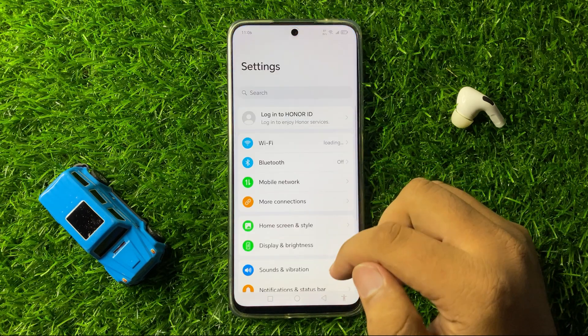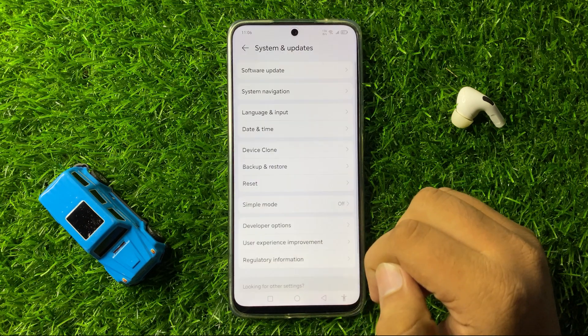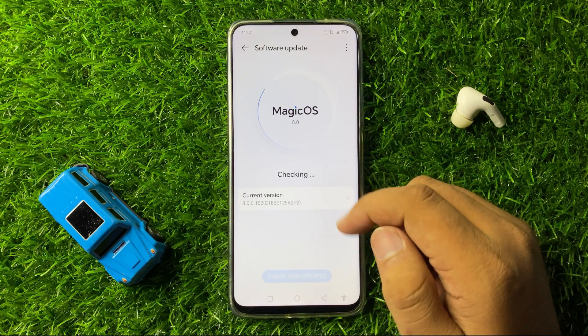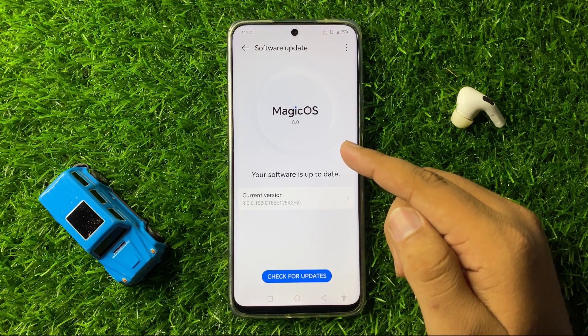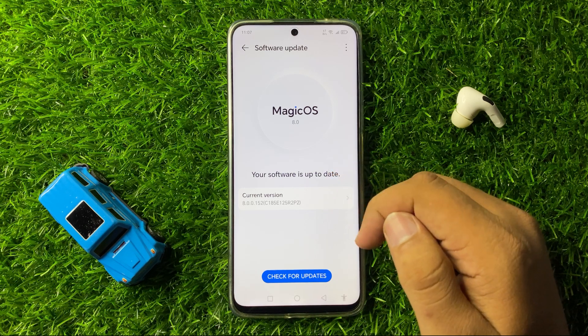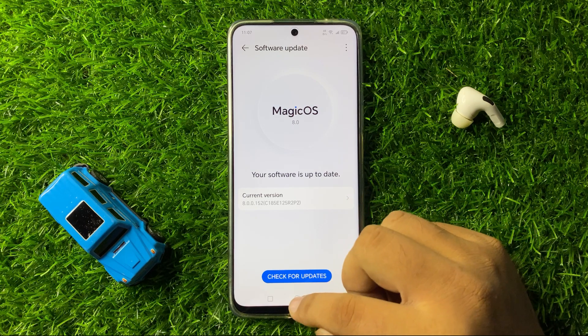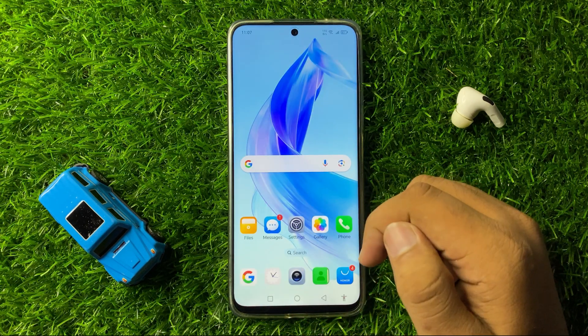After turning on the phone, tap on Settings, scroll down to the end, and tap on System and Updates, then tap on Software Update. Check if your phone's software is updated to the latest version. If it's not updated, update the software and the issue will be one hundred percent fixed.